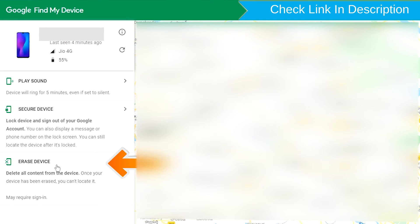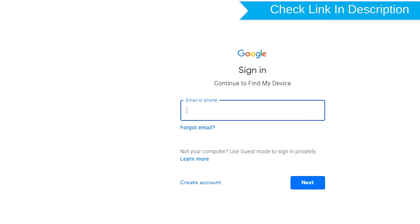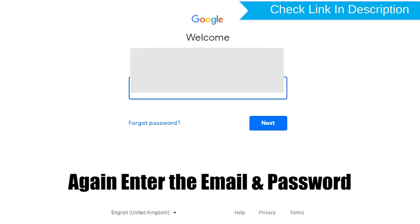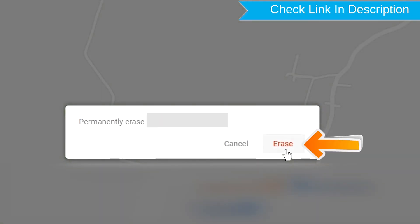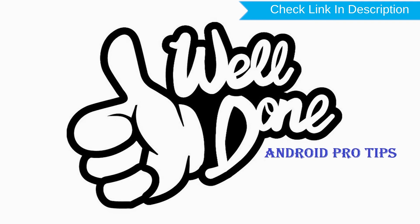Now click on the Erase Device option. Again enter your email and password. You will then see the Erase All Data menu — tap on the Erase option. Well done, you have successfully reset your mobile.